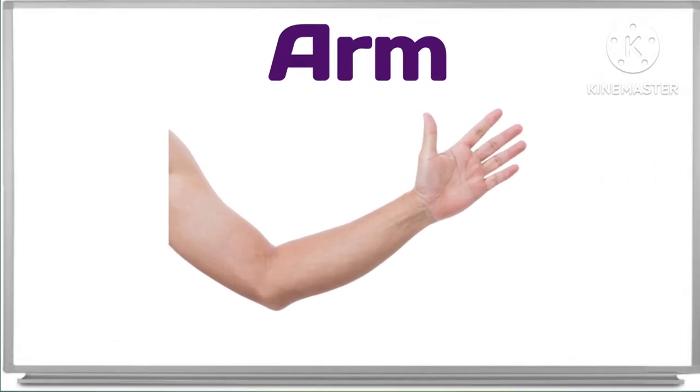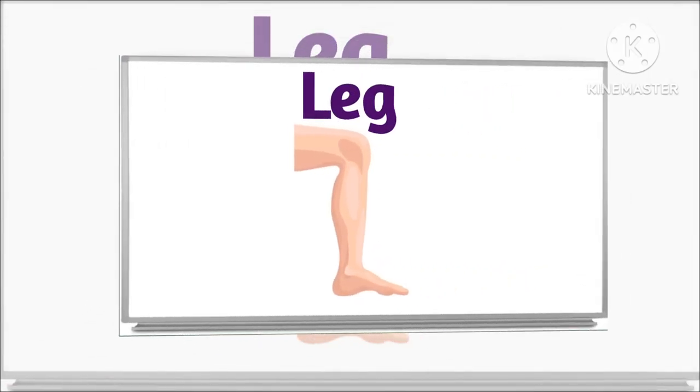What is this? This is arm. Arm. This is arm. This is arm.